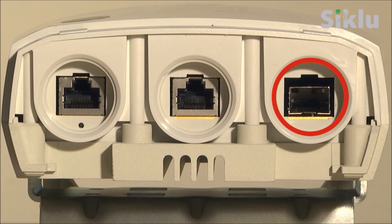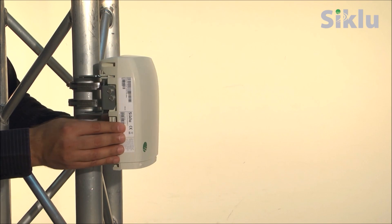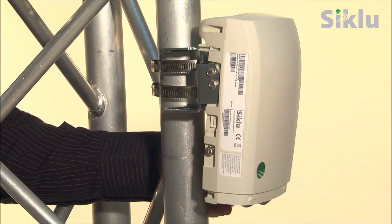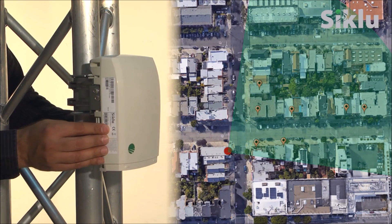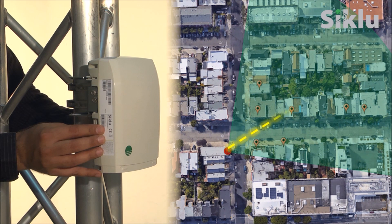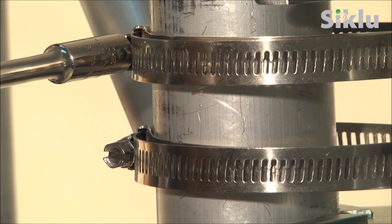One gig E or two and a half gig E SFPs may be used. The Multi-Hall antenna sector coverage is 90 degrees horizontally and 20 degrees vertically. Optimize the azimuth alignment by turning the mounting bracket left or right, targeting the center of the 90-degree sector. Once the optimum alignment is achieved, fasten the bands to secure the bracket to the pole.